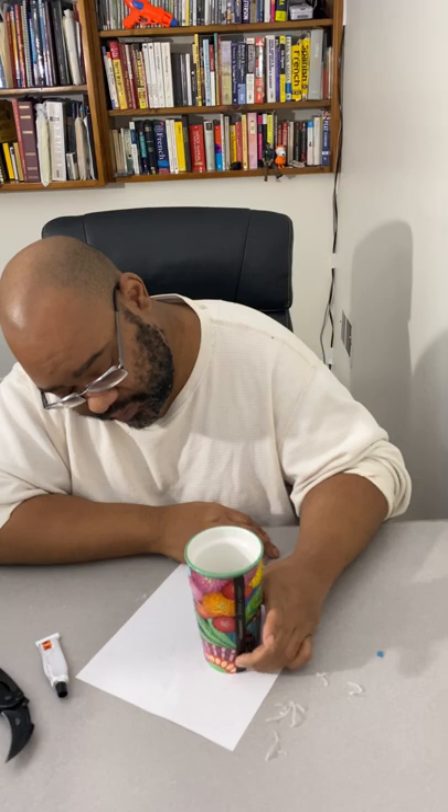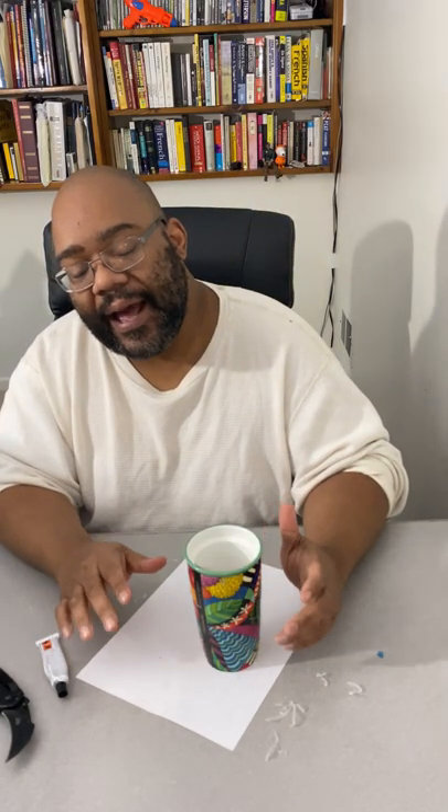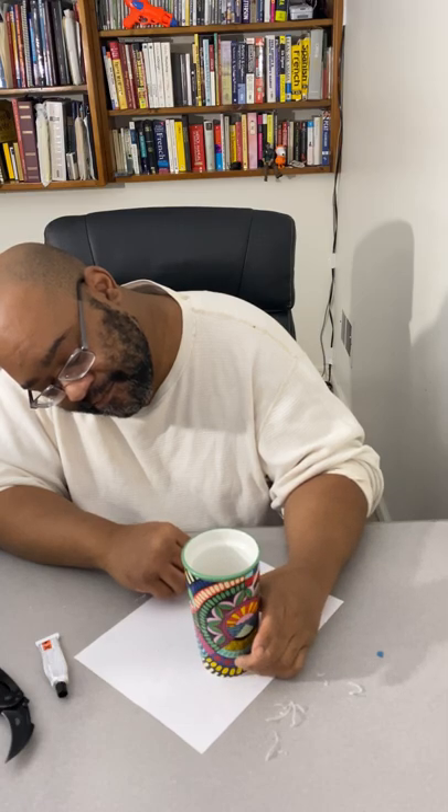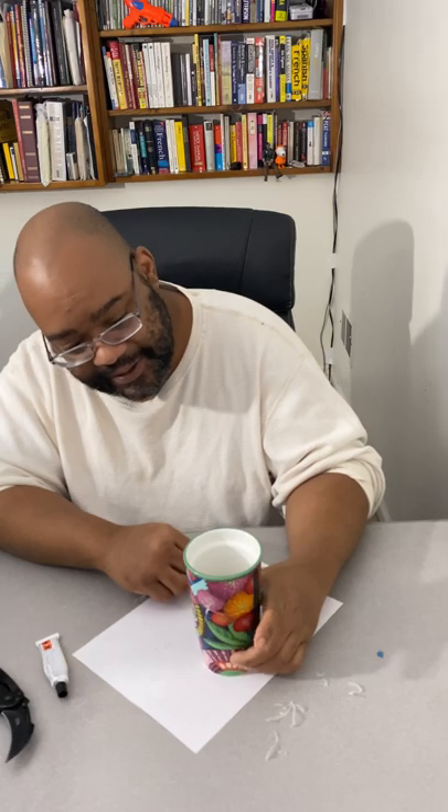The unfortunate part is these things tend to break very easily — you have to hand wash them, you can't put them in a dishwasher. I've had some crazy accidents: I checked into a hotel once, dropped my bag, and forgot my Starbucks mug was in it. I heard a loud clunk and knew that was the mug — it was a really cool one with sailor tattoos on it. Anyway, this is good enough. I'm going to combine this video with the other one I did yesterday.